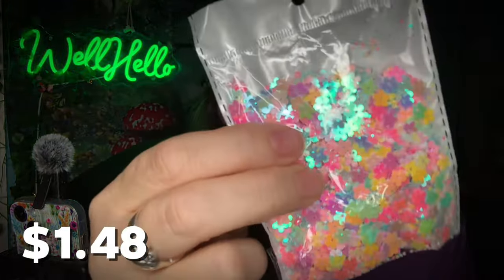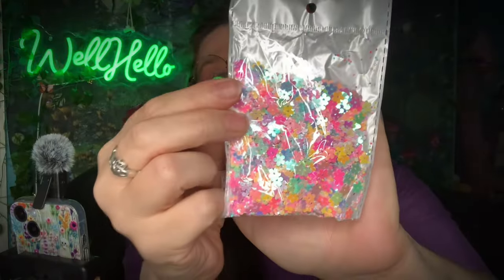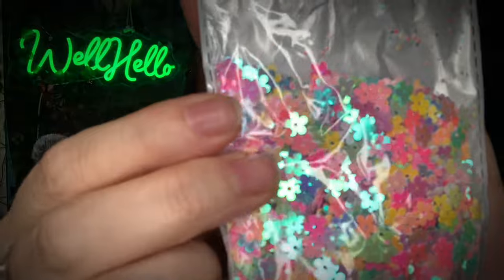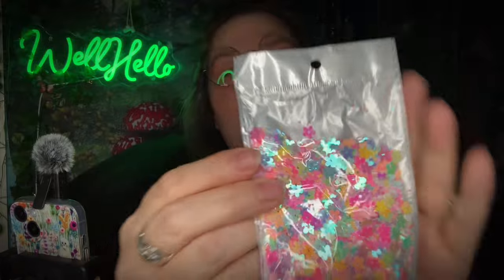Oh yay — I got these little pieces to go in like the pouches with sequins, for shaker cards and journals. Aren't those pretty? Look at the pretty colors! Those would even be cute if you have really delicate chains and put a bunch of them on an earring so they're just fluttering and catching all the light.